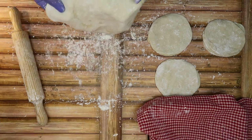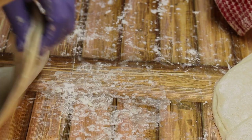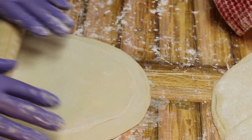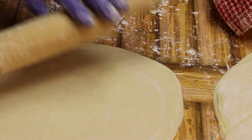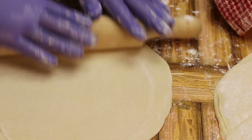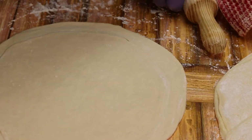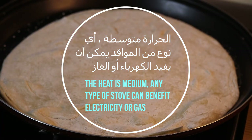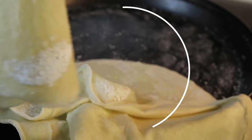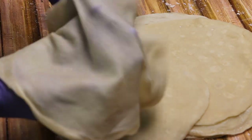هذا كل شيء، العجنة كثير بسيطة وكثير سهلة. طبعاً نحن لما نعمل الطبقات، ناخد أول واحدة عملناها من شان تكون مرتاحة، بعدين ناخد الثانية والثالثة والرابعة. نحمي المقلاة على حرارة متوسطة فقط قليل. مثل ما انتم شايفين، شفافة كثير كثير. العجنة بسيطة وروعة، بتفك بكل سهولة.